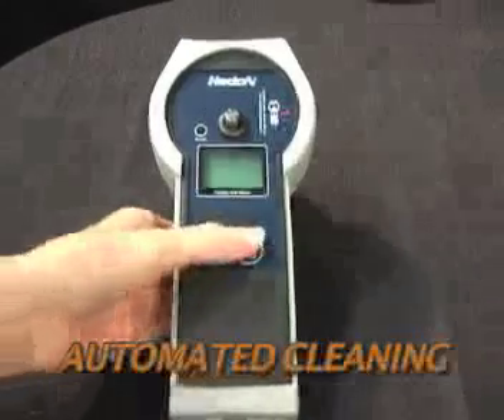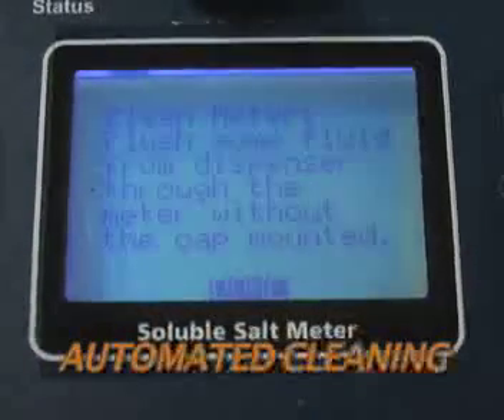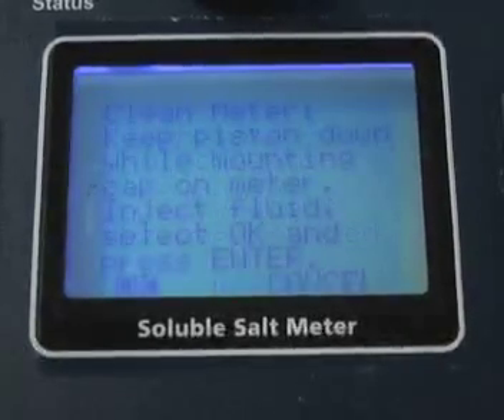Each time the meter is turned on, a cleaning cycle must be conducted. This is done to ensure that readings are as accurate as possible.